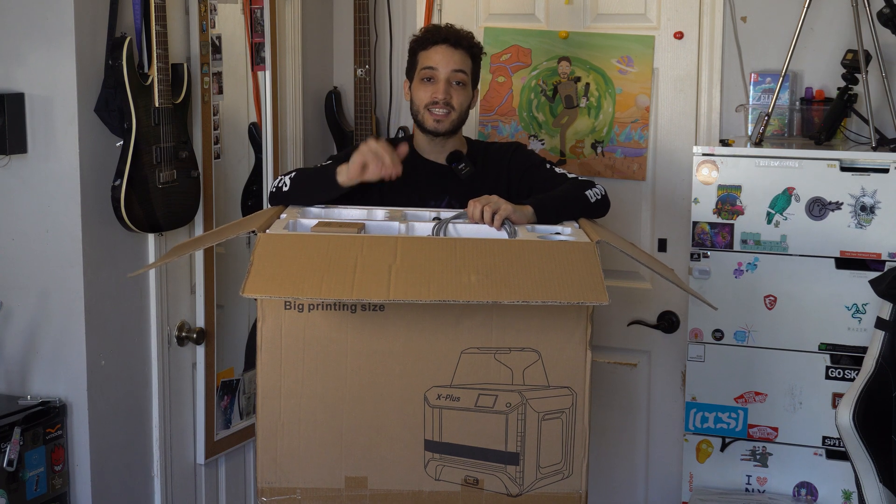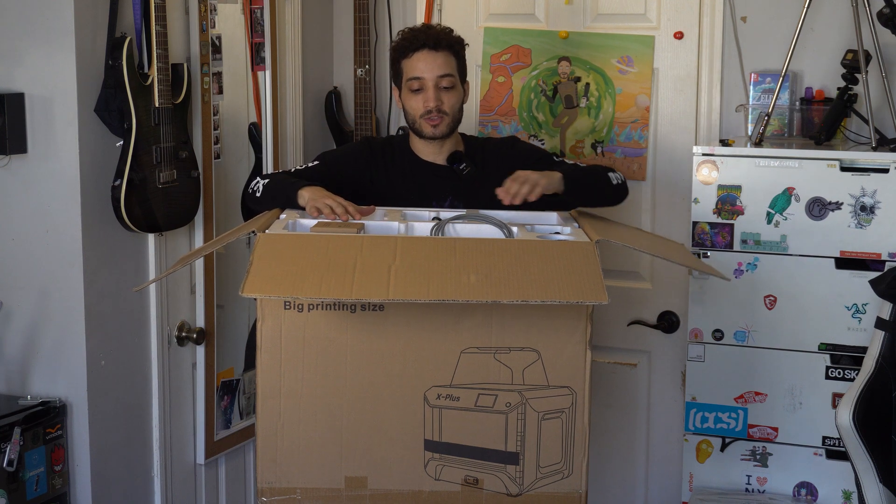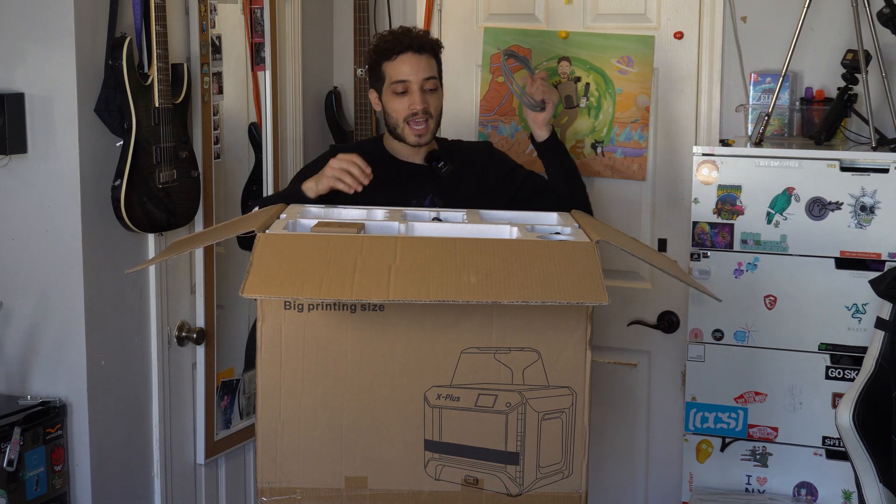One great thing about the Kiti X Plus is that this is a Wi-Fi 3D printer — not all of them are Wi-Fi but this model is. I might not need the ethernet cable but I'm definitely gonna hold on to it just in case there's any extra benefit to having it.